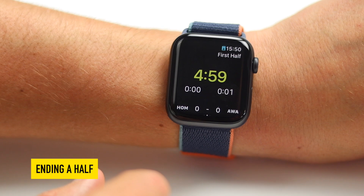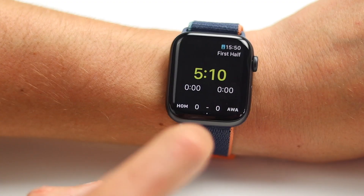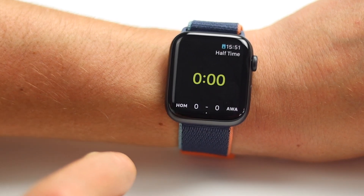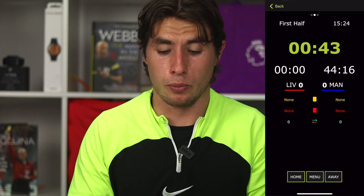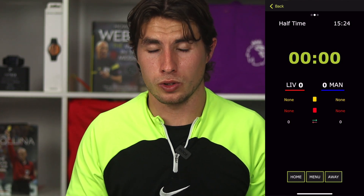Once the first half is over your watch will buzz and inform you that the half is over. To end the half after blowing the whistle, press and hold on the watch, which brings up a menu, and at the bottom press end half. Confirm that the half has ended and it will automatically start the half time timer. You can choose how long the half time timer is when you create the match. On the phone it's the same: press the menu button and then end half.